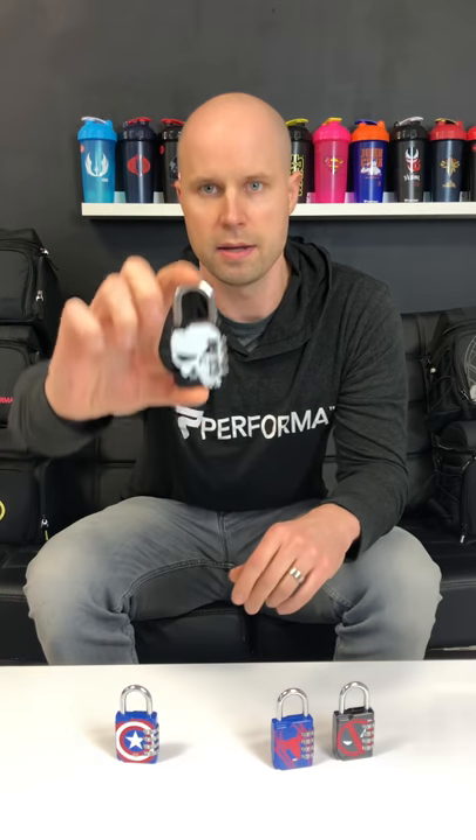So we got four different designs. The first is Captain America, followed by the Punisher, next Spider-Man, and my personal favorite — Deadpool.